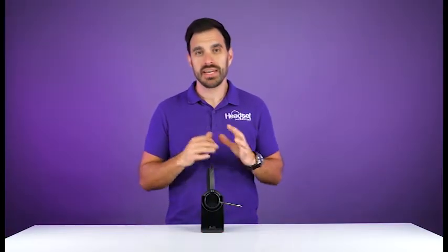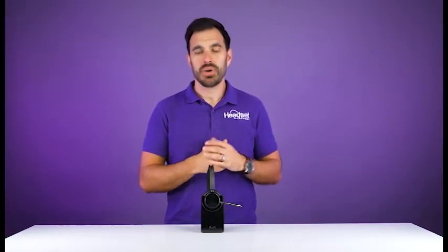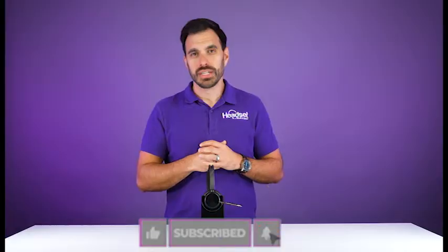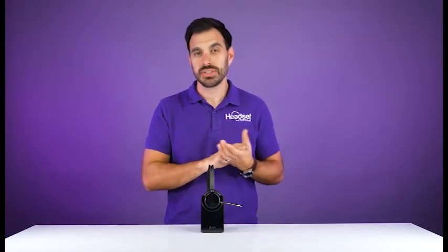That's how quick and easy it is to pair up your Poly Voyager Focus 2. If this video was helpful make sure you hit that thumbs up button and don't forget to subscribe for future tips just like this one.